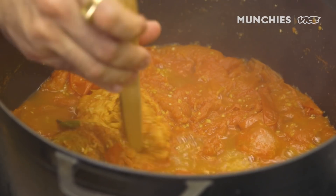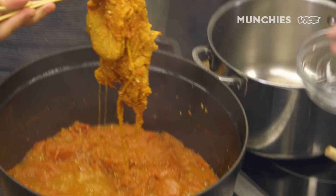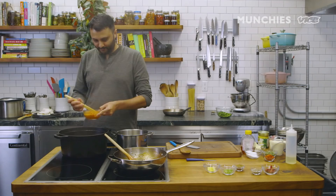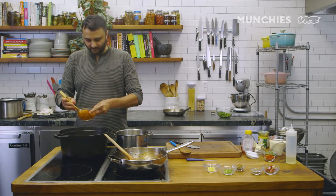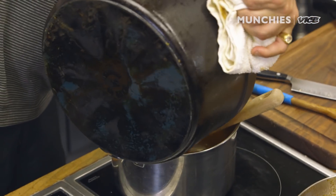The makhni curry is ready over here. I'm going to remove the muslin cloth with spices and coriander stems. Press it as much as possible to get the juices back in — that's where the real flavor is. Then I'm going to move it to a smaller pot and blend it.